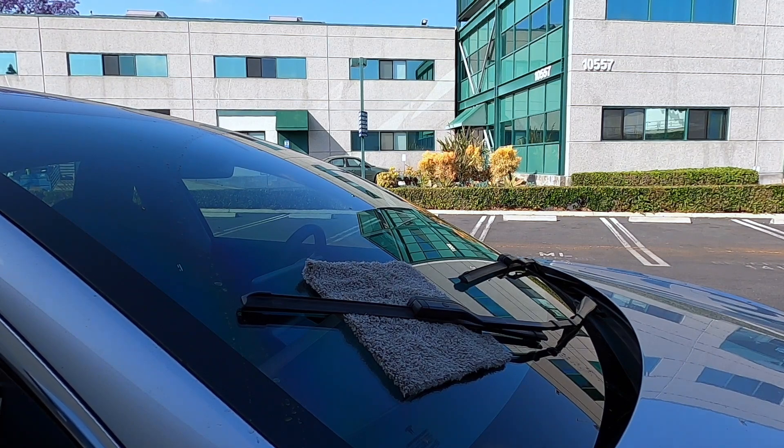Well, if this is all you're looking for, then this is the end of the video. But if you're interested in learning about the Kimblade wipers that they sent me, stay tuned.